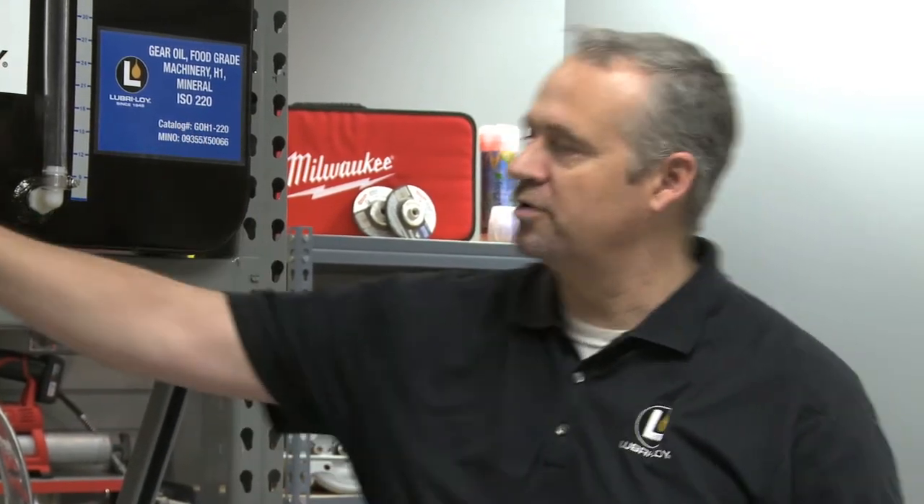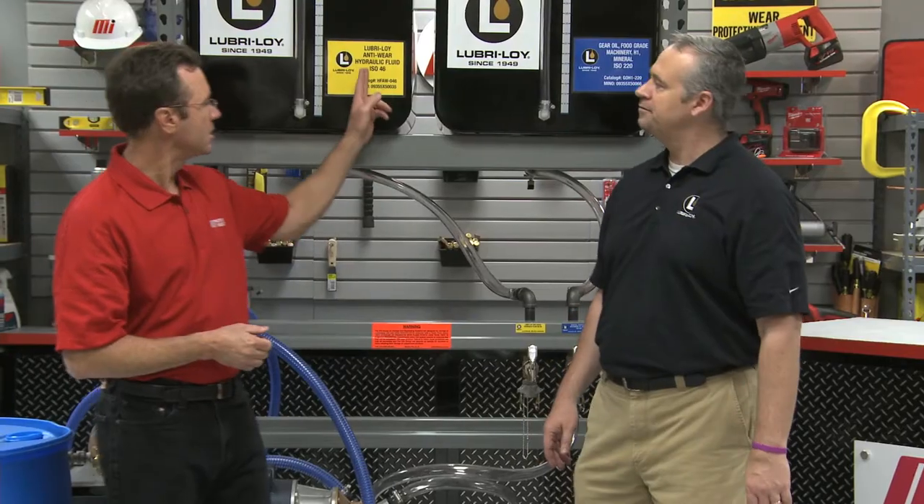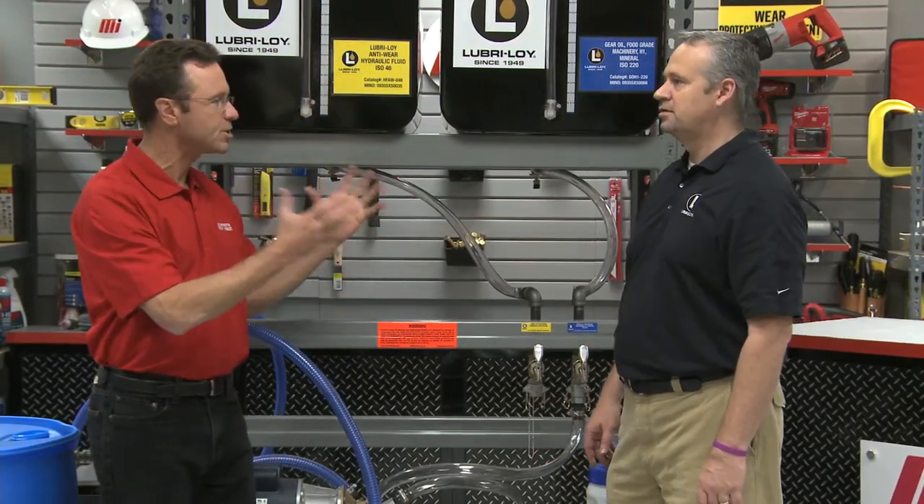Today we're going to review some of the basic procedures for properly storing, handling, and maintaining your oils safely in a clean, contamination-free environment. That's extremely important. The great thing about this system is that it can be completely color-coded to match equipment tags, so there's absolutely no room for error. I see the yellow and the blue right here, so we're doing it. So where do we start?